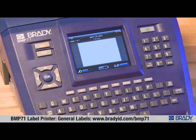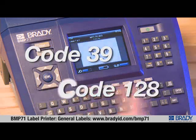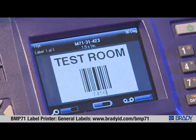There are two barcode symbologies built into the BMP71: Code 39 and Code 128. To add barcoded data to your label, simply press the barcode key and type in the data to be barcoded.